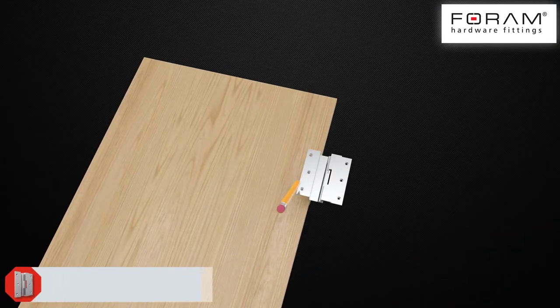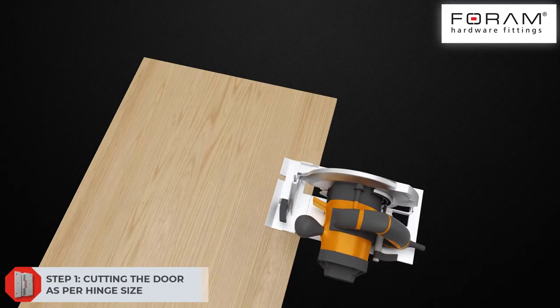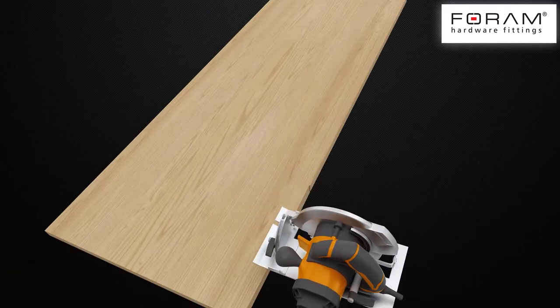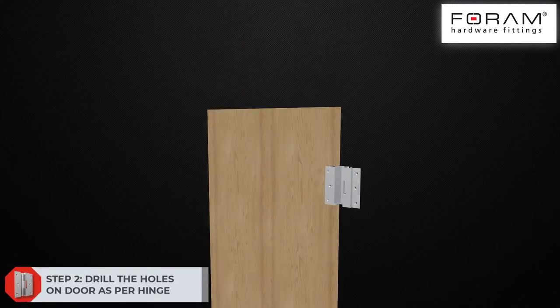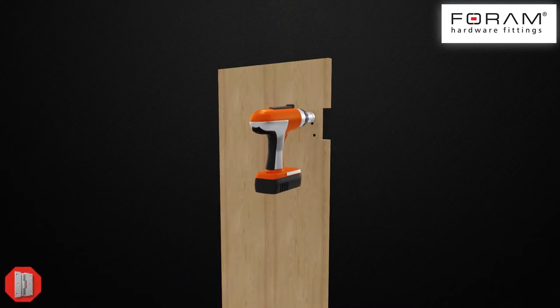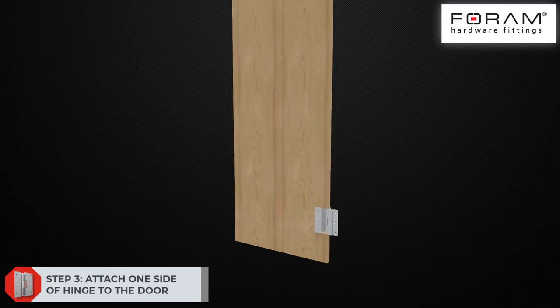Step 1: Cut the door to the required inch size. Step 2: Drill the holes on the door as per inch. Step 3: Attach one side of the hinge to the door.